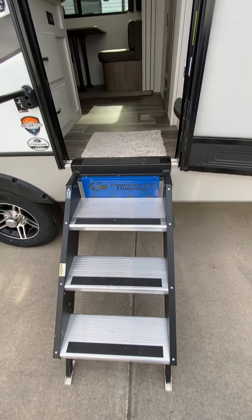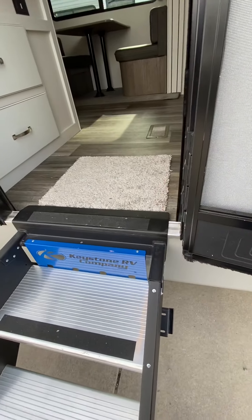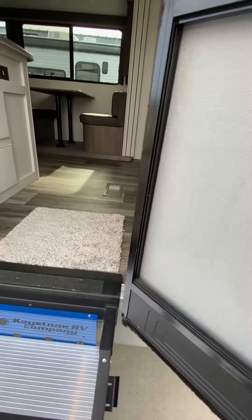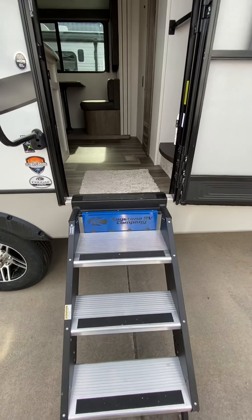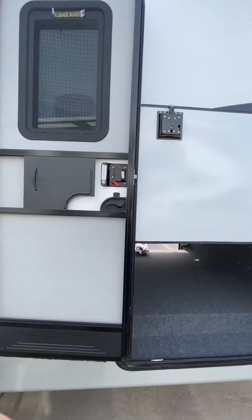You'll notice you have the flip-up steps here. You'll want to make sure that you have clearance when you're bringing these steps up and down — the door needs to be all the way open. If you have it shut just a little bit, it could catch and wreck the screen and the frame on the screen door. So just make sure that door's all the way open when you're bringing those steps up and down.